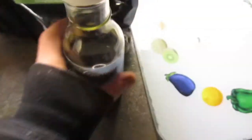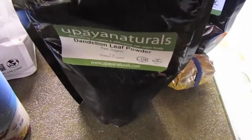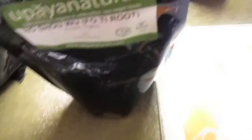I'm going to go a bit super health nut and throw in some dandelion leaf powder, some ashwagandha root powder, and some rhodiola rosea root powder.